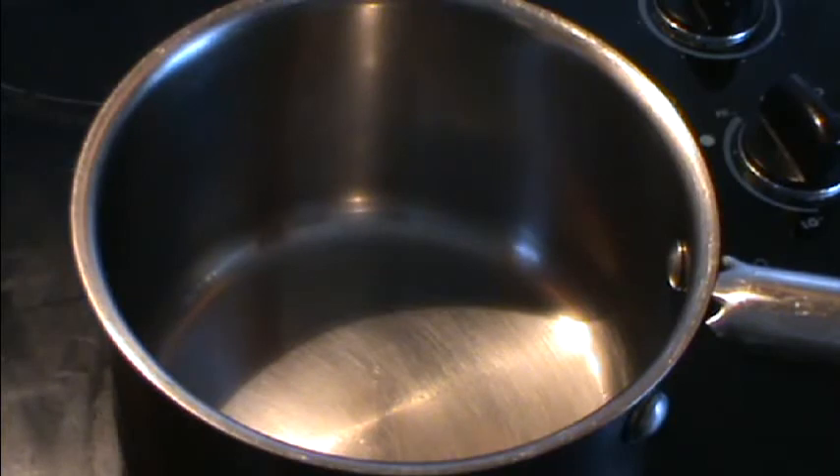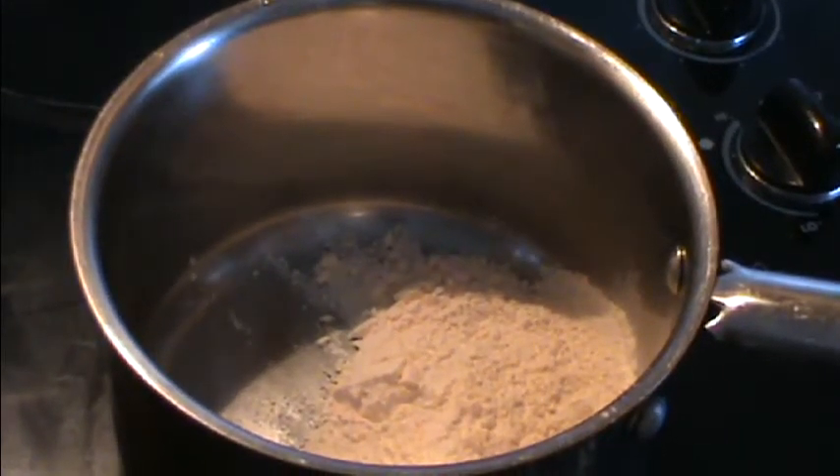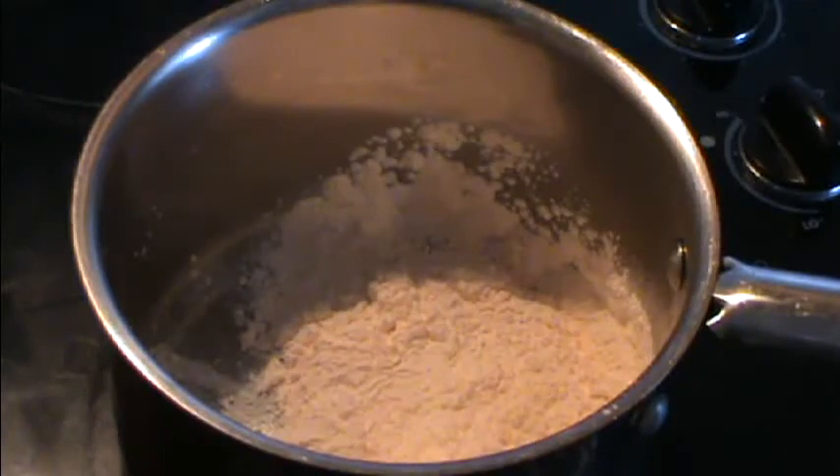I'm going to put in double the mixture of custard powder to milk because we want to make it nice and thick.